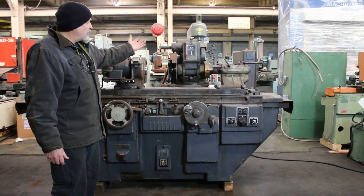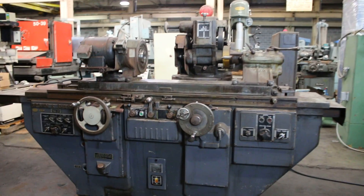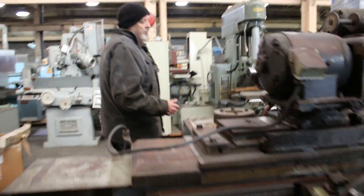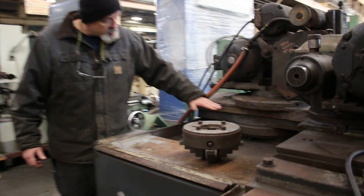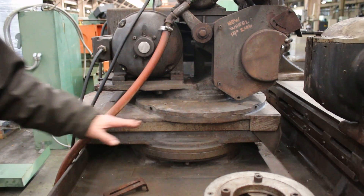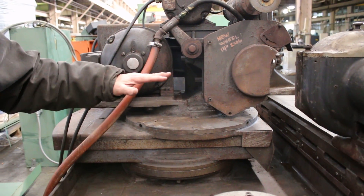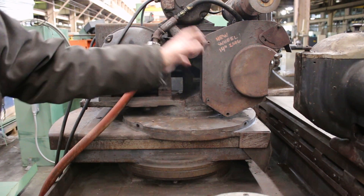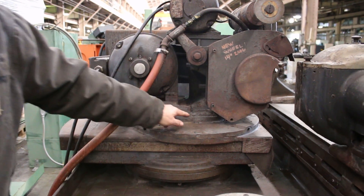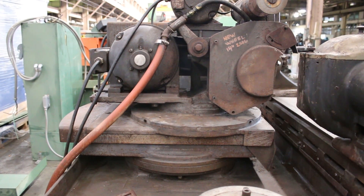It has a bolt-down ID attachment. It has a work head that can swivel, as well as a wheel slide that swivels at three different points. There's a bottom swivel which swivels the entire in-feed mechanism so you can truly grind at 30 degrees. There's an eccentric swivel in the center that allows extra travel — if you wanted to grind a big piece or a small piece you could adjust accordingly. And then you also have a third swivel at the top to set various angles.